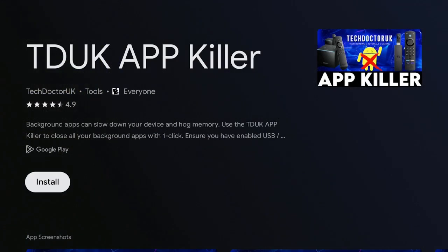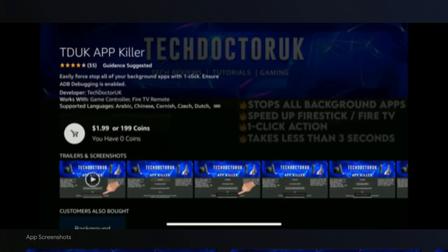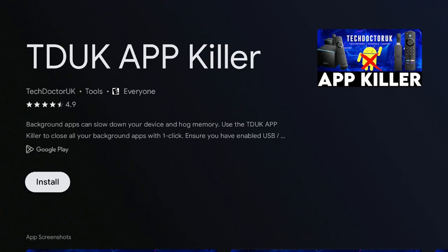Once you type in 'app killer,' click on 'Apps for My Devices' and then click Install. I just want to let you know that the TDUK App Killer does cost a small fee of $1.99, but that $1.99 is for lifetime. Every other app is free, but this one is a well-worth investment — just one click and you stop all background apps, and when you open an app it'll open right away, no slowing down.